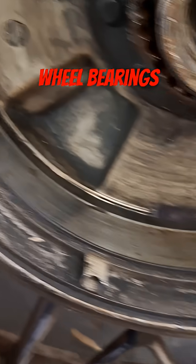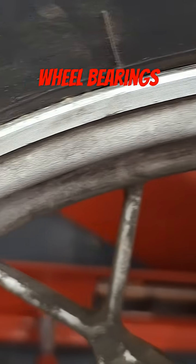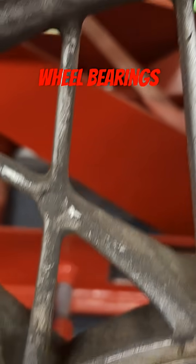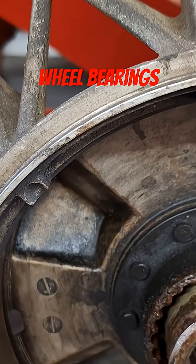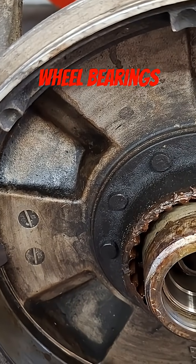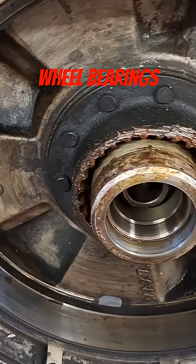It's been leaking gear oil a little, and we need to get some new shoes for the back because they were drenched in oil. We'll have to reseal that pumpkin over there for the diff. Good news — we don't have to get wheel bearings, just need swing arm bearings, and we should be good to go.